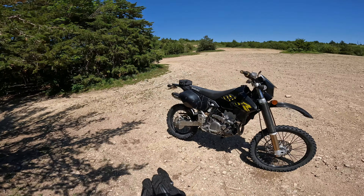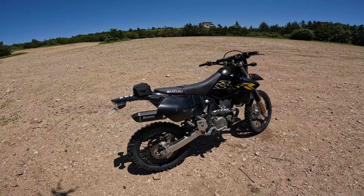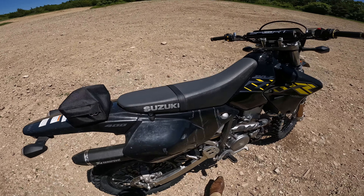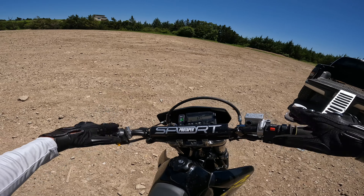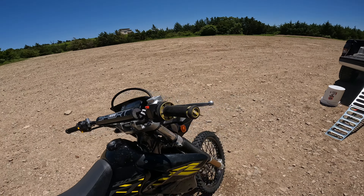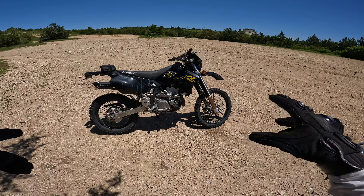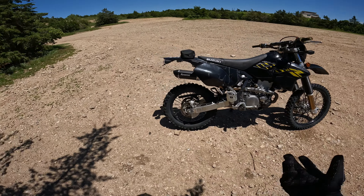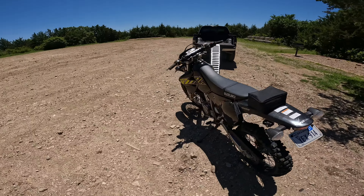The DRZ 400 - it's a little dirty, it's going to get dirtier. Things we've done to it: little tail tidy, aftermarket slip-on exhaust, some Pro Taper bars - just a touch higher, a touch wider - and Pro Taper grips. Other than that we've got some Sedona hard terrain knobby tires, which should do better than the factory dual sport tires it comes with.